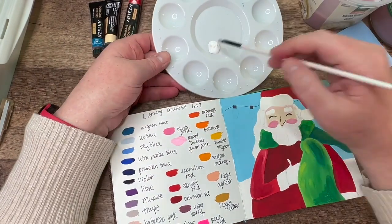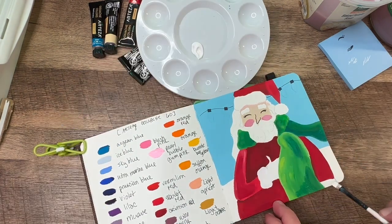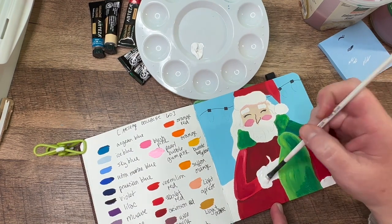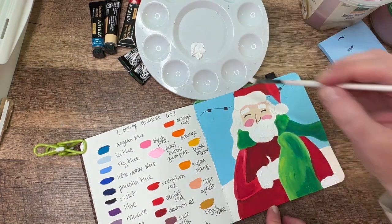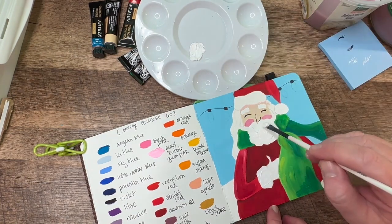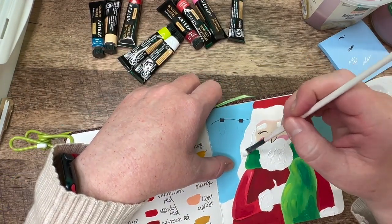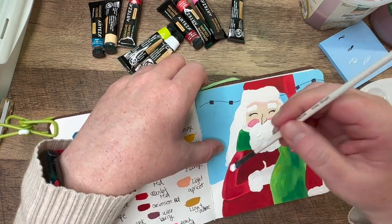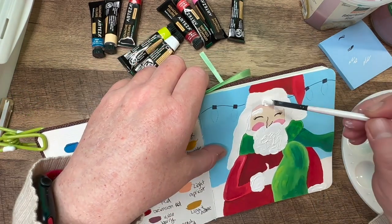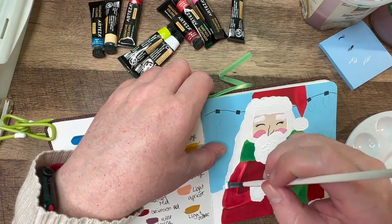I like with the gouache thinning it out and making it look transparent in some instances. But like for the white parts — his beard and the sleeves, the muffs of the sleeves — I like to really make it thick and pack it on so there's some texture to that. And you can do that with gouache. If you use it straight out of the tube, you can put it on there and you can see there's some texture to that. And when it dries, it maintains that look. It's really, really great. I love that about gouache. It's a fantastic medium — very easy to work with, extremely forgiving, easy to handle and control, and extremely versatile.